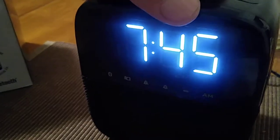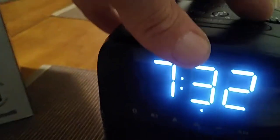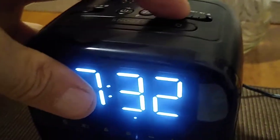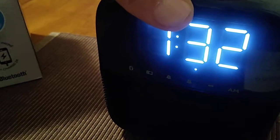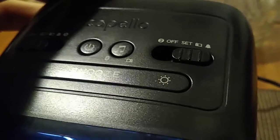We've got the correct time — 7:45. We know that it is going to be an alarm because the light is right over the alarm indicator. Then go over here and lock the dial back to set.